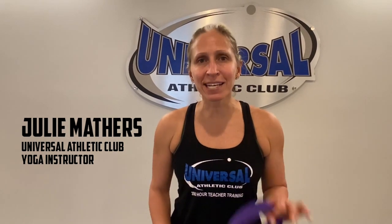Hi, my name is Julie Mathers and I'm the heated power yoga instructor here at Universal Athletic Club. Today I'm going to give you an excellent tip if you have tight shoulders, sore shoulders, or you're doing a lot of lifting and your chest muscles are getting really tight, or even your upper back.